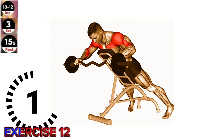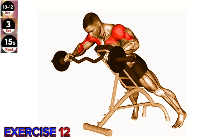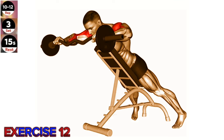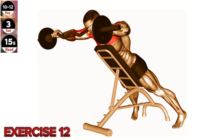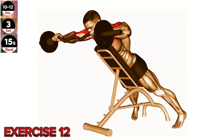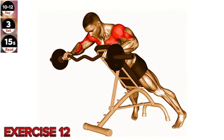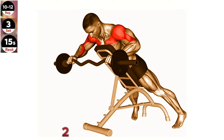Exercise 12: Easy Barbell Anti-Gravity Press. Maintain proper form and control throughout the exercise. Avoid locking your elbows at the top of the movement and keep a steady pace. Stand upright with your feet shoulder-width apart and hold an EZ barbell with an overhand grip. Lift the barbell up to shoulder height, keeping your elbows slightly bent, then press the barbell overhead, extending your arms fully.